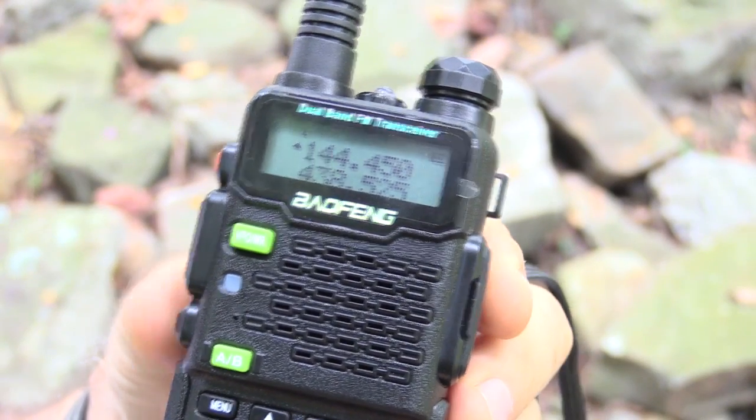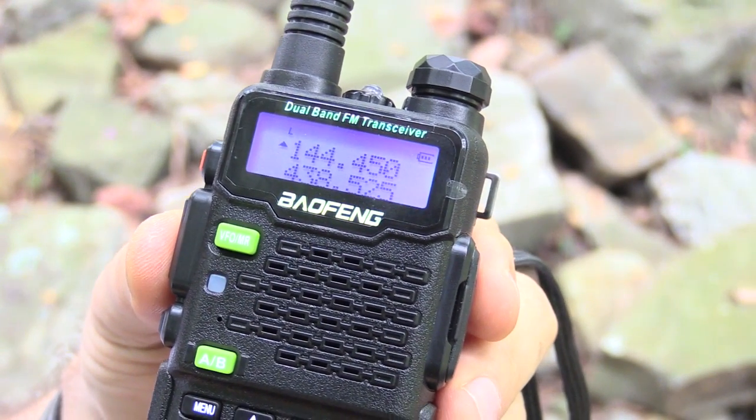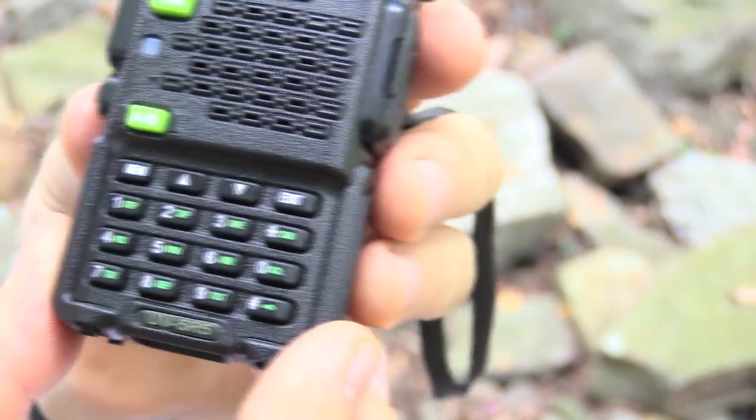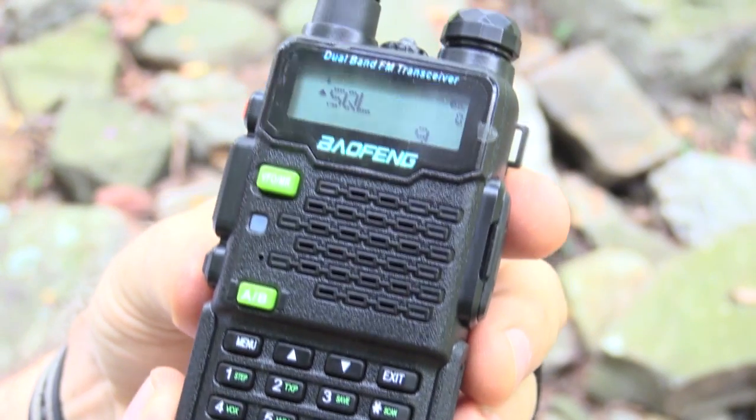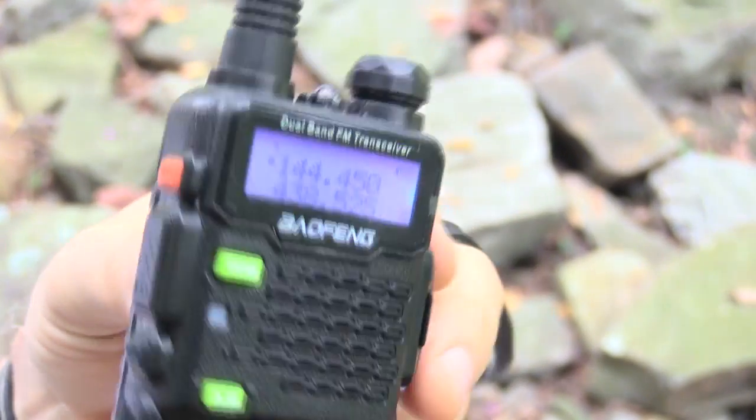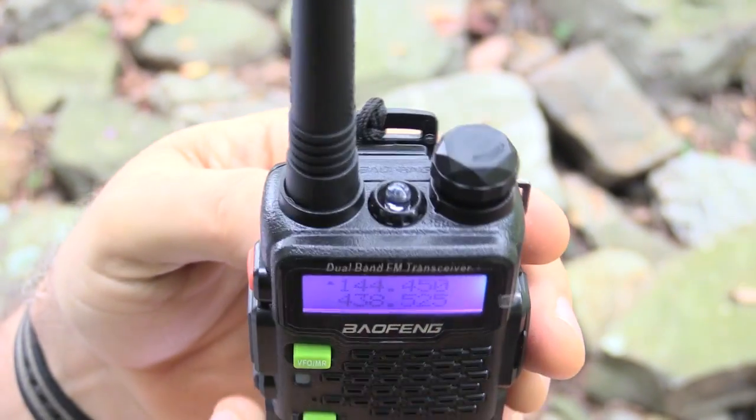Baofeng has released the UV5R5, the 2015 version, and right away you'll notice a few things that are different. The display looks a little bit different, the printing around it. The buttons are a lime green, easier to see than the old ones. It feels better in your hand because the case has been modified with smoother edges. So they've really taken a look at this radio and refined a lot of the little things. One thing they addressed is that the squelch was fairly weak on the original model — it's been tightened up, which is a good thing.